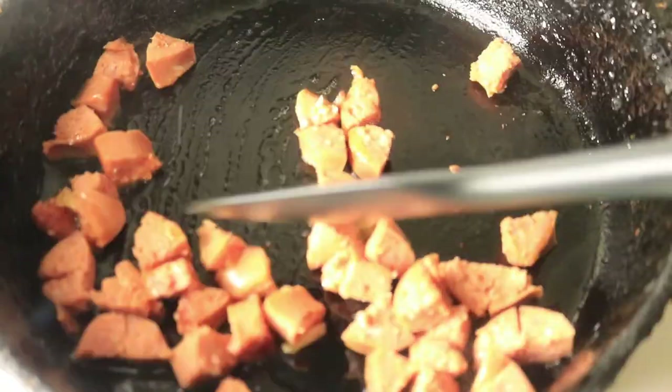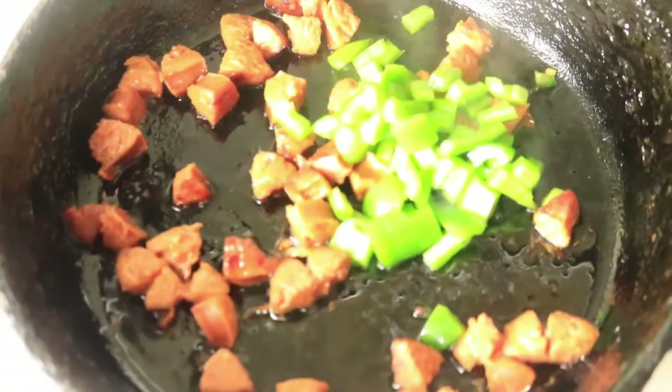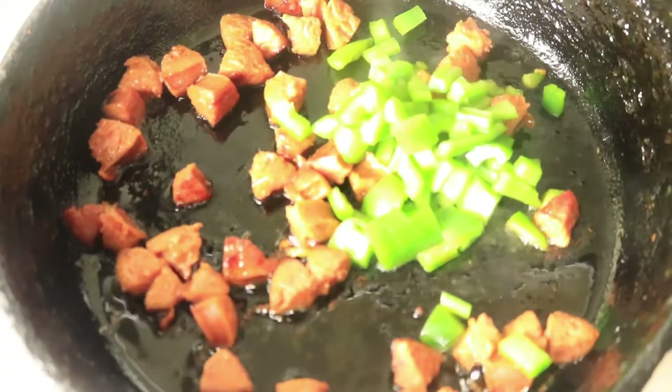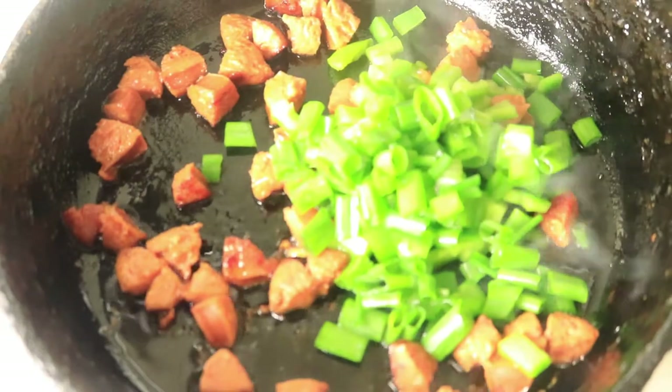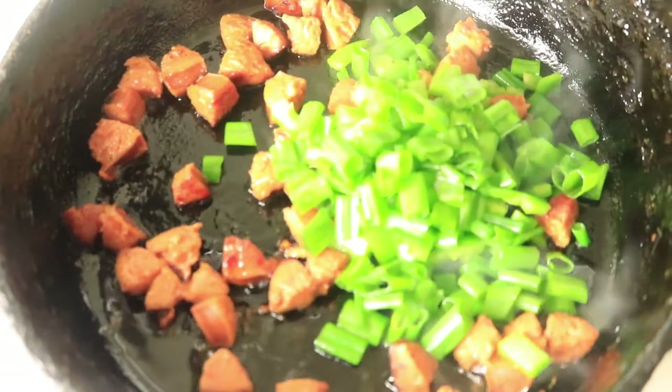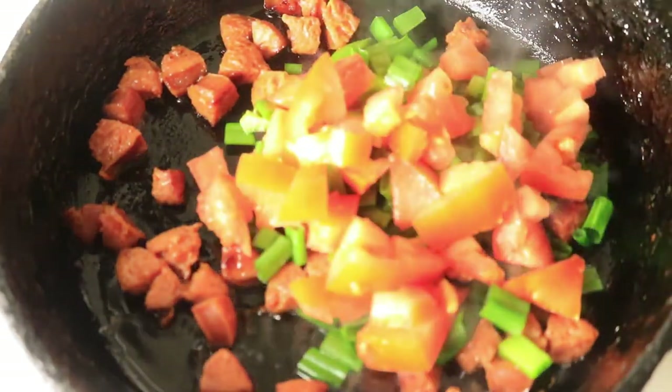Then you're going to add in your vegetables. In my cast iron skillet, I'm pouring in green bell peppers, chives, tomatoes, orange bell peppers, and I'm going to give these veggies a quick mix and then let them cook for about five minutes.